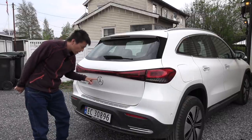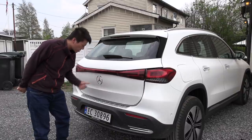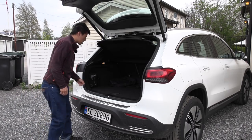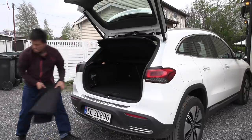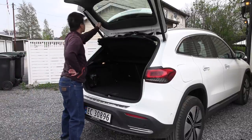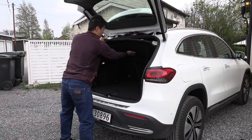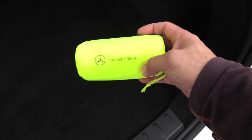The backup camera is hidden behind the cover so it doesn't get dirty — very good. As usual, we take out the stuff. There we go — a partial shelf. We have a little Mercedes-Benz high visibility jacket here.